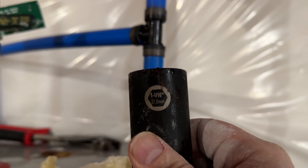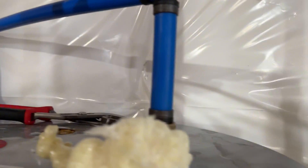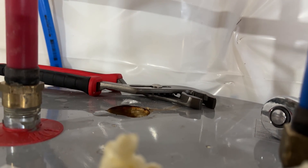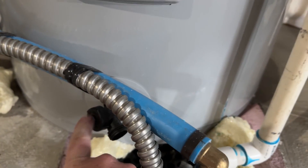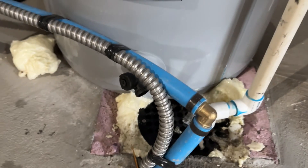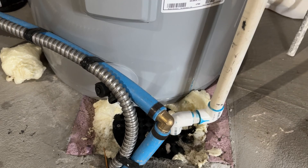It is a 1 and 1/16th inch or 27 millimeter socket with a half inch head for your socket wrench. I also used some channel locks to help grab it and convince it to come out. Before you do any of this, obviously turn off the water. I have this little nozzle down here that lets me decompress the tank — you turn it and some water comes out. If you don't do that, water is going to go everywhere because it'll be pressurized. Definitely take care of that before you dive in.